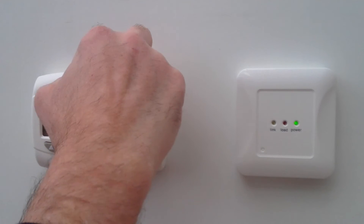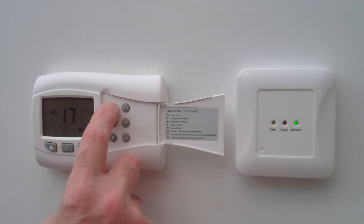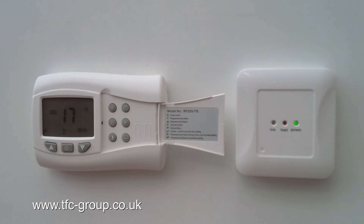If you want to use the device as a manual thermostat you can literally press the hand button. The set temperature under manual is 20 degrees. The room temperature is 17. A signal is sent to the receiver and the receiver switch is on.